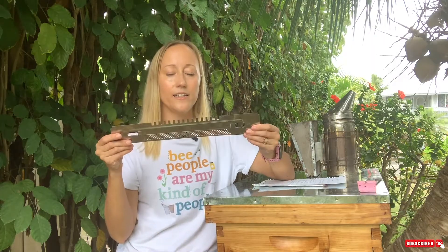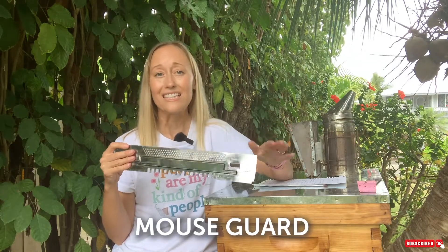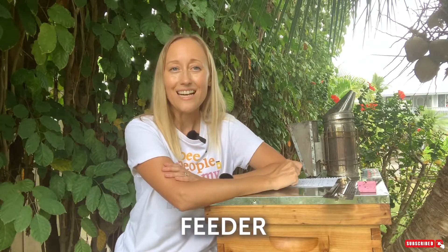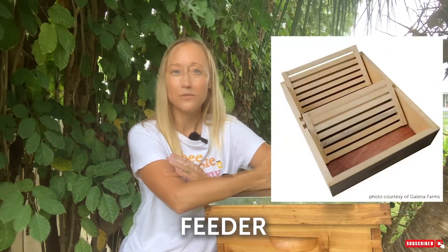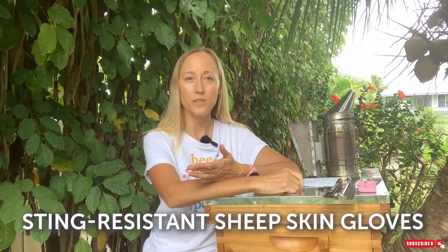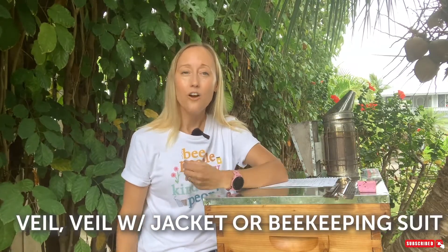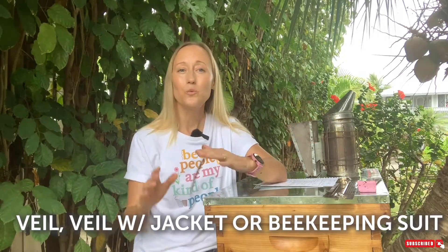This is a mouse guard — it's pulled over the entrance. You can make one fairly easily, and it's not something you really need until it starts to get cooler out in the late summer or early fall. You're also going to want a feeder. Feeders come in a variety of shapes, sizes, and price points. I recommend a nice wooden box feeder because a lot of the cheaper feeders will have hundreds of drowned bees inside, which is awful. You'll also want beekeeping gloves and a veil — you can get just a veil, a veil with a jacket, or a full beekeeping suit.